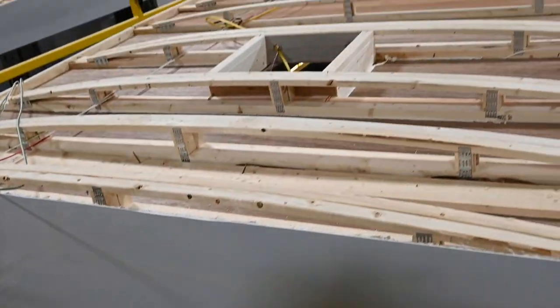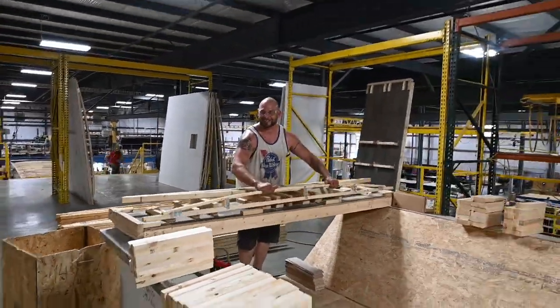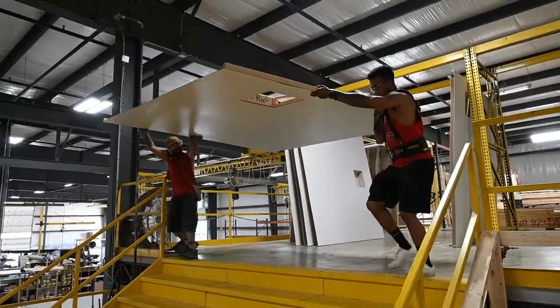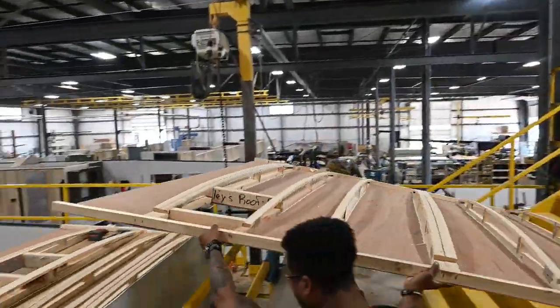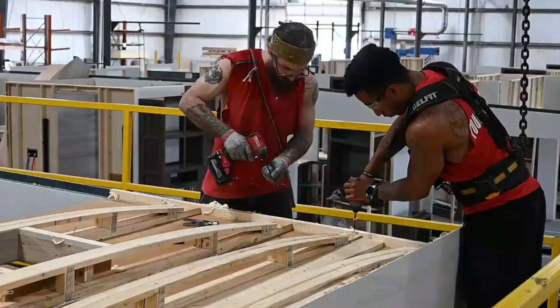Next up on the production line is the roof. Additional wiring is run through the roof. The trusses are built offline and then placed onto the RV on the production line, along with the air conditioners, fans, PVC roof, and skylights, and everything gets sealed up.